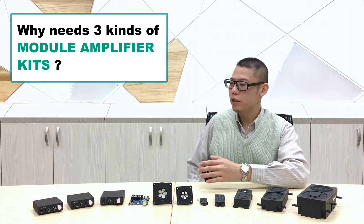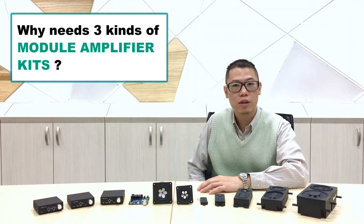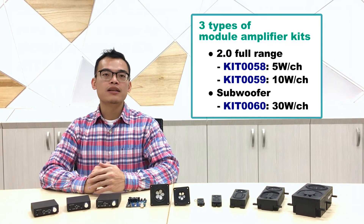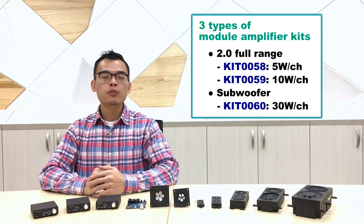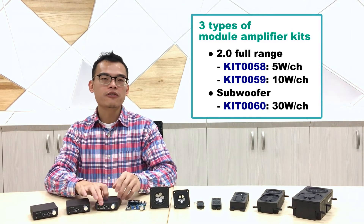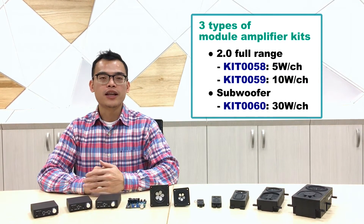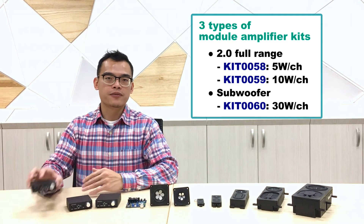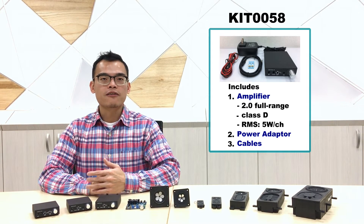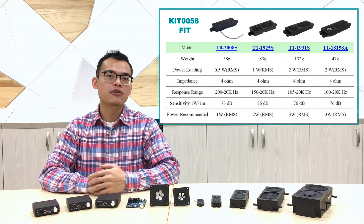Okay Bruce, I've seen there are three different kinds of amplifiers on the table. Can you make a brief introduction? The three amplifiers are based on watts and function. The 2.0 full-range amplifiers come in two kits: kit 0058 and kit 0059. Kit 0058 comes with RMS 10W, 5W per each channel, perfectly fit for sound modules with a power loading of 0.5 up to 2W.